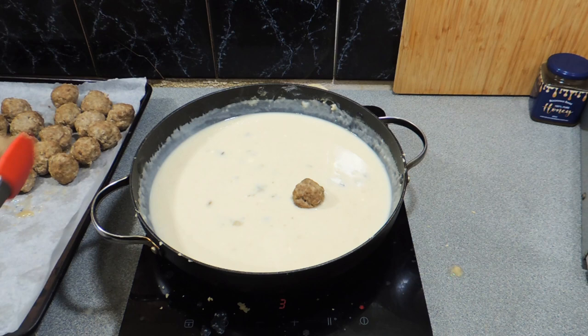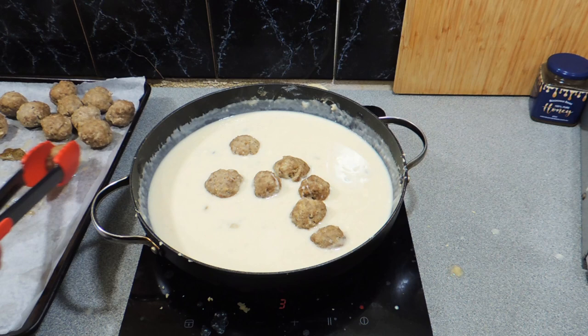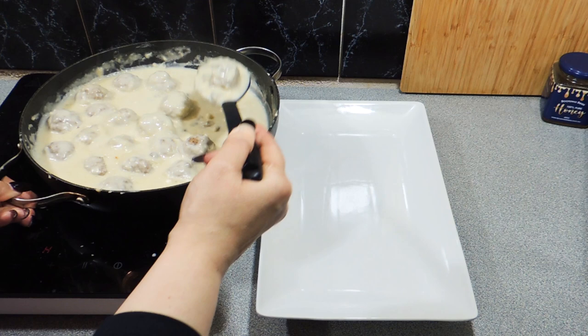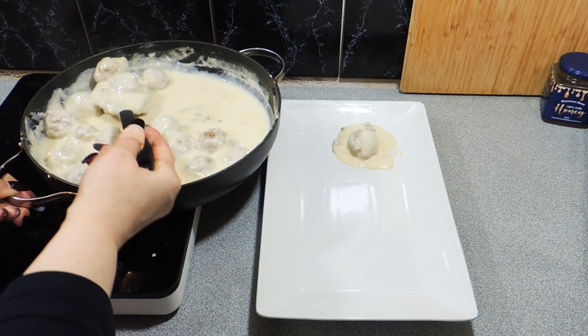All we have to do now is get our meatballs and put those straight into that gravy. Just keep that on a nice low heat and we're going to reheat those meatballs through — it's going to take maybe five minutes or so. In the meantime, you could boil up some potatoes, some rice, some pasta, whatever you like. Mrs. KP is going a little bit old school and she's going to cook up some beautiful potato wedges for us. Add your meatballs and that beautiful gravy — as you can see it's not too thick, but it's not too thin either. And there you go, Conning's Burger Meatballs. The flavour is amazing.